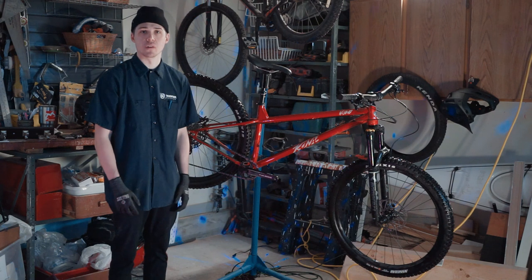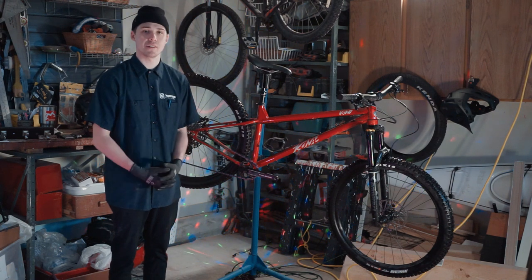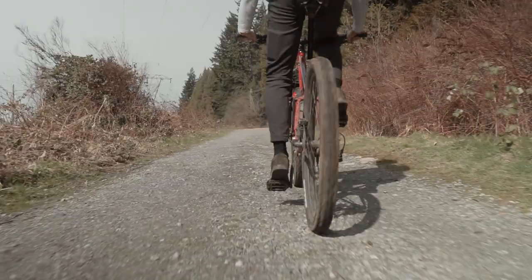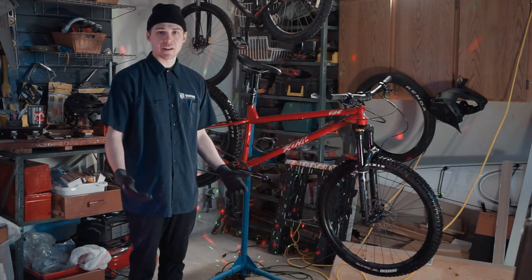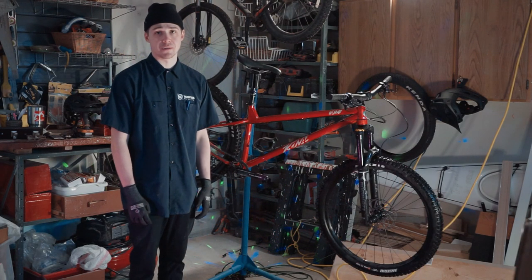I've been on 27 and a half inch wheels for a long time now, so I was a little hesitant to try the larger wheel size. After getting a couple rides under my belt with this bike, there's no way I'm going to go back to the smaller wheels. The 29 was a really good choice that Kona made with this bike, and it fits it perfectly.